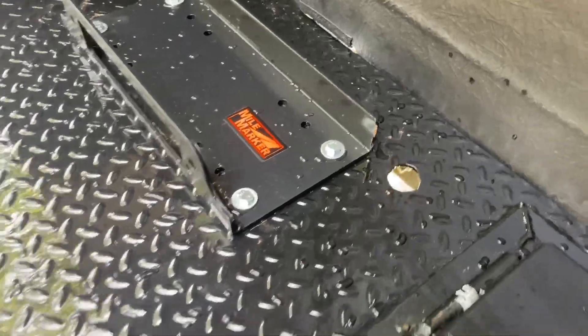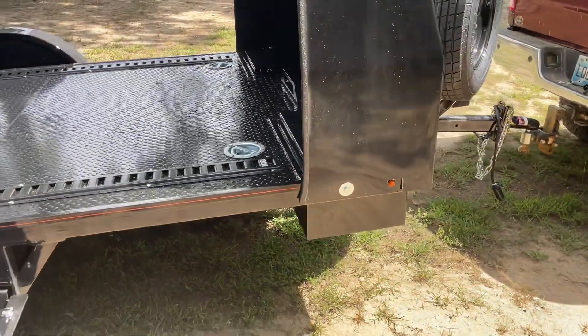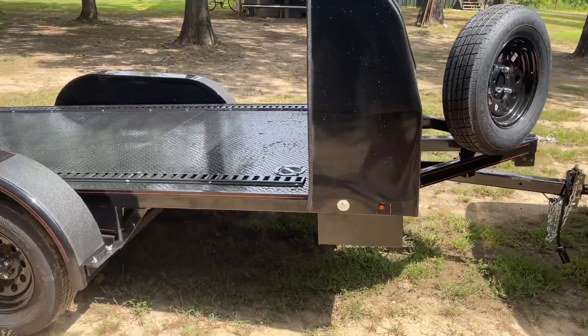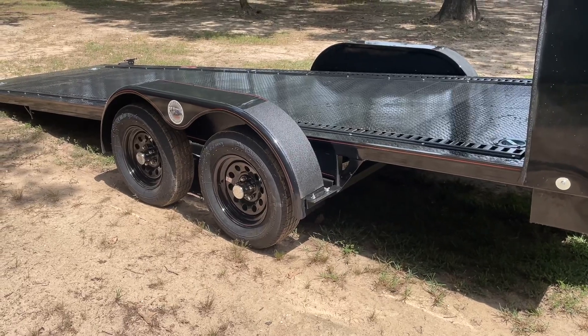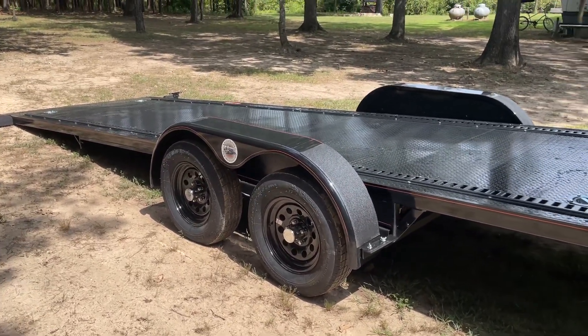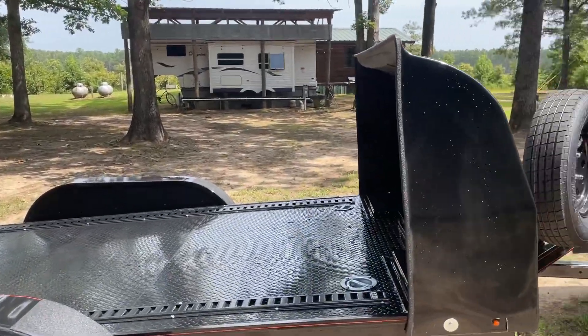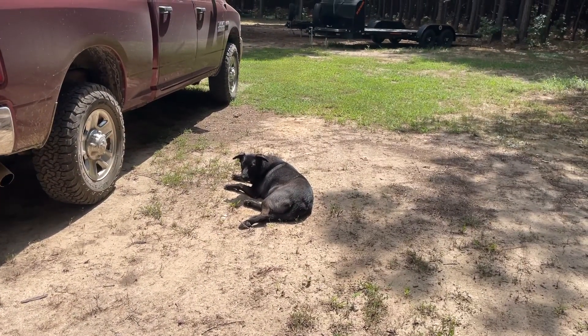This one is available as of right now — check it out on the website at tfttrailers.com. I believe this one, the way it's equipped, is $10,735. It won't last long — it is a nice one. Everybody say hi to CB — thank y'all.